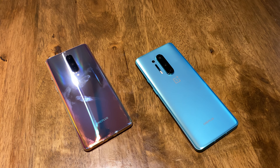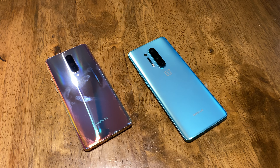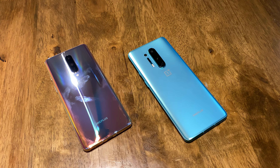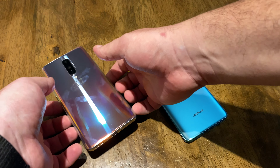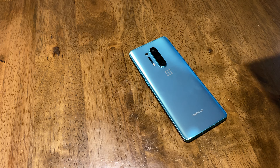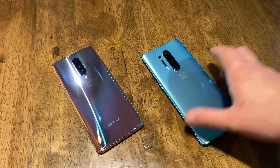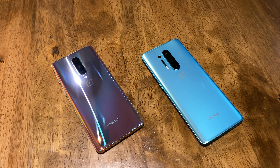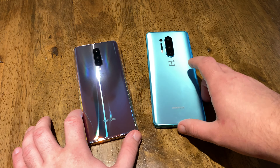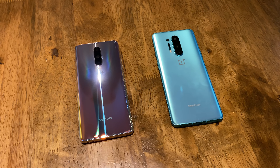I also wish it had an auto macro mode, so that when you open the camera and something's really close and you take a macro shot, it switches to the macro lens. Without that, you kind of get an out-of-focus blurry image that doesn't look good. It's one of those things where you have to use the phone to see it. But I would say, if budget is not an issue, definitely get the Pro. If you're more budget-conscious, the 8 is definitely a better value.